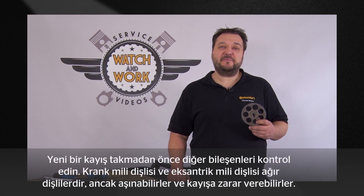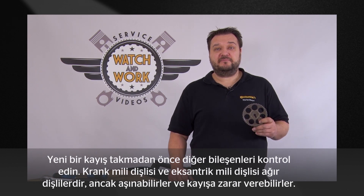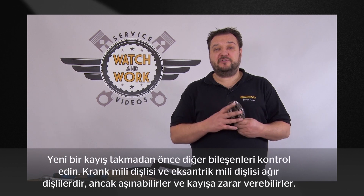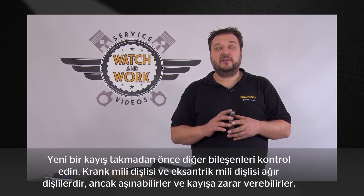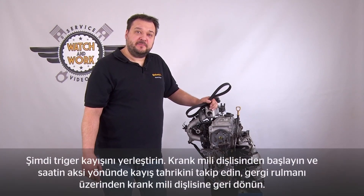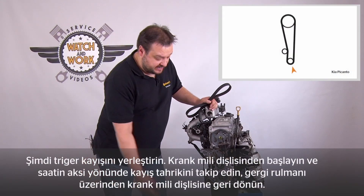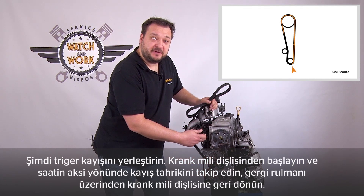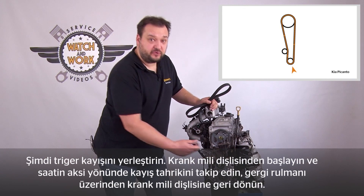Before fitting the new belt, please check the remaining components. The crankshaft and camshaft sprockets are solid sprockets, but they could wear and then damage the belt. Now fit the belt, starting at the crankshaft sprocket. Follow the line of the belt drive counterclockwise, passing round the camshaft sprockets, the tensioning pulley and back to the crankshaft sprocket.